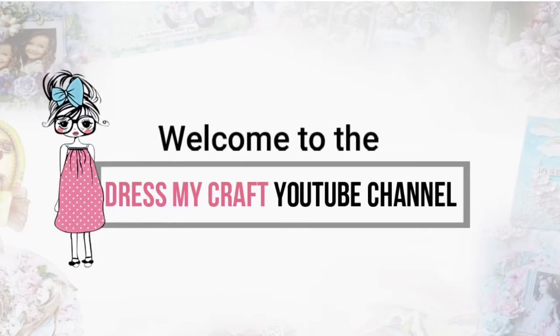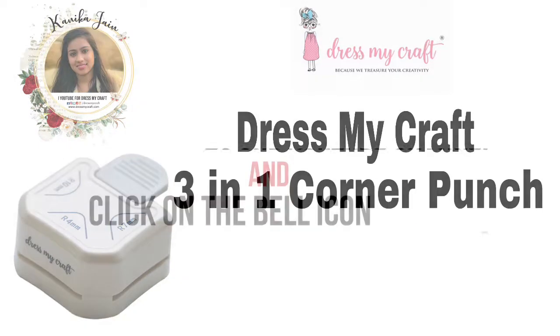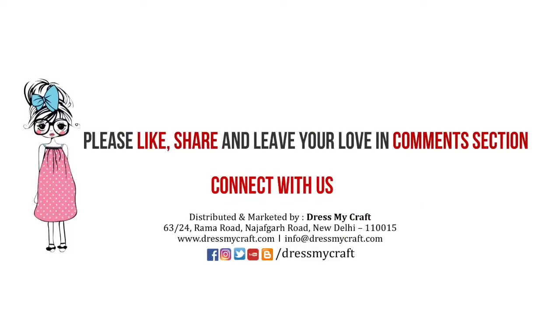Hey guys, welcome to the Dress My Craft YouTube channel. Your creative designer Kanaka here. In this video we shall be talking about the three-in-one corner punch from Dress My Craft. Make sure you have subscribed to our channel and turned on the bell notification so you never miss an update from us.